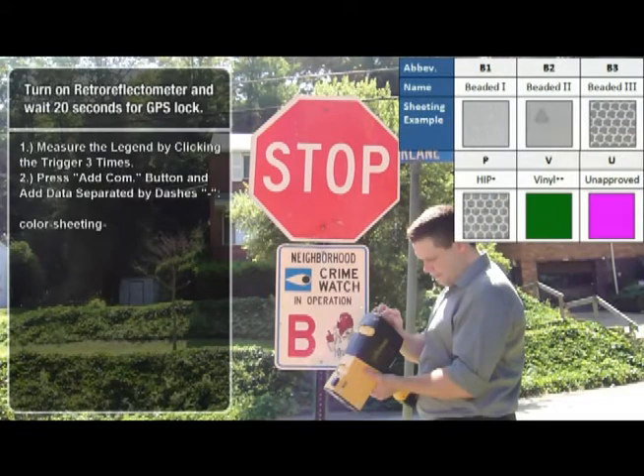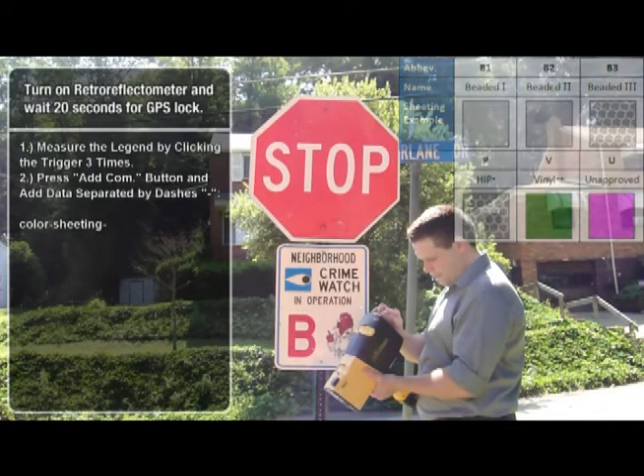Next, we will enter what type of sheeting was used when constructing the sign. Signs are manufactured using multiple types of sheetings and paints. An example of some standard sheetings can be found in the table to the right. In this example, our sheeting type is vinyl, so we will enter V, followed by a dash.